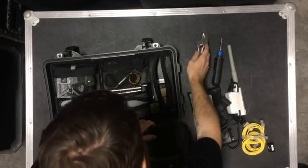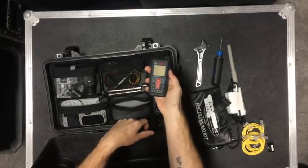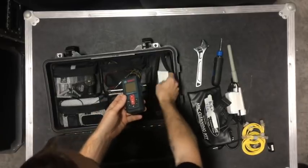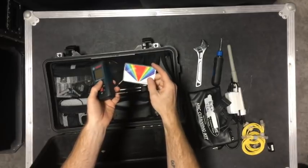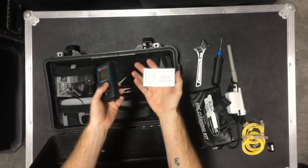A cheap C-wrench — just gotta have it. A laser distance measure, handy for distance but I also use it for angles with Nathan Lively's Sound Design Live angle chart. This also has the calculations for forward aspect ratio and other things on the back. Nathan has plenty of videos on that.